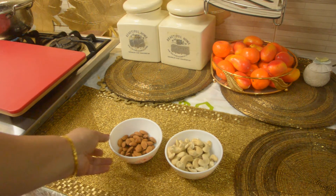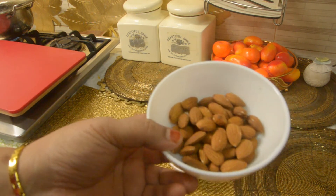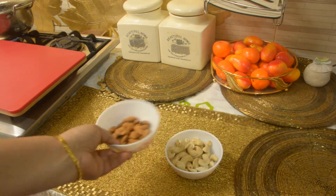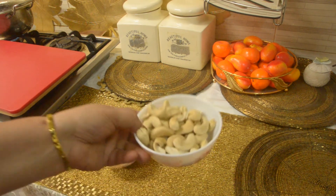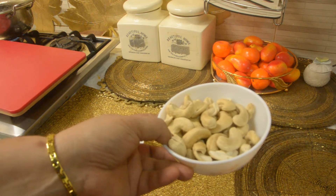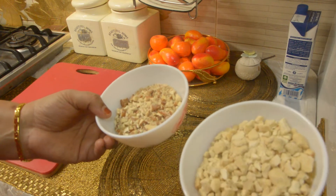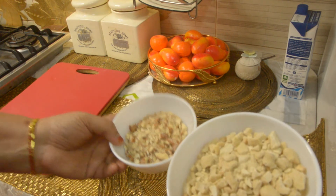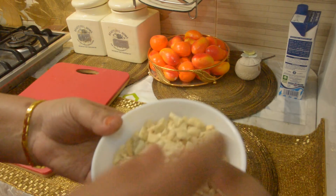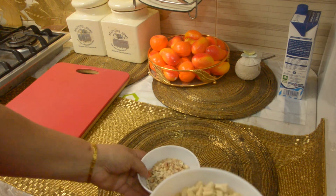We'll mix it in with a little bit. If you want to mix it in the oven, let's put it in the oven and mix it in.